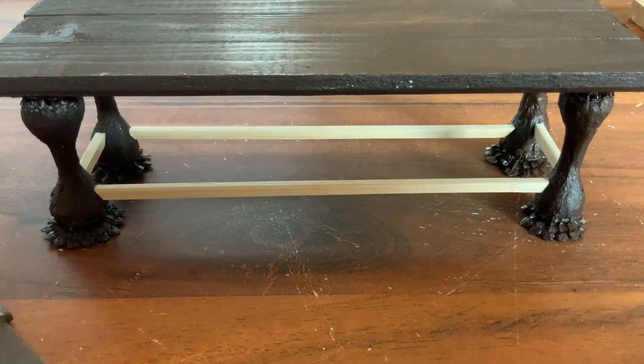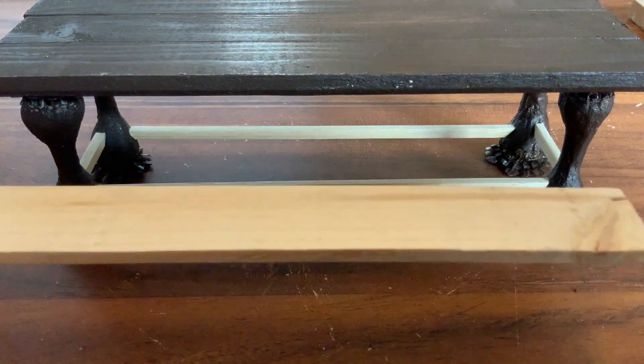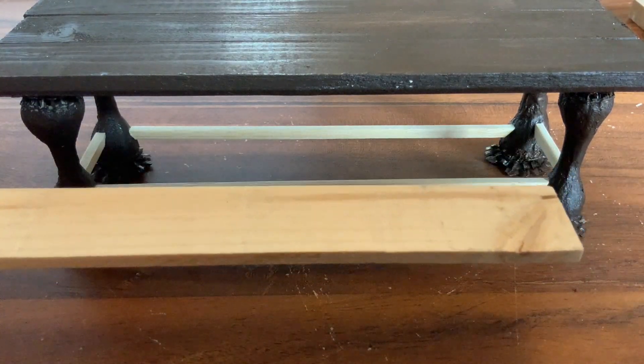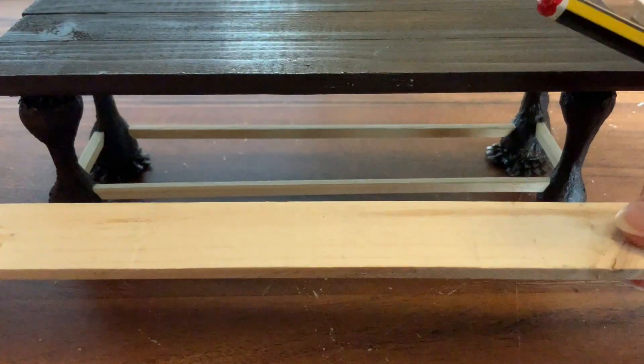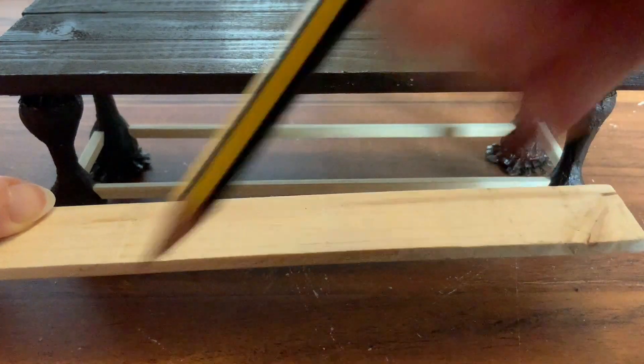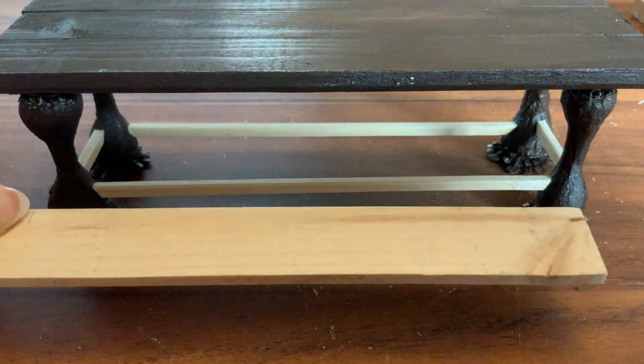Whilst those pieces of wood were drying, I made a start on the benches. I used the same pine that I used for the tabletop. This is from B&Q's recycling bin where you just leave a little donation. I used three widths of it to make the tabletop but I'm just going to use one width for each bench. So I've just made a little mark there to know where to cut it.